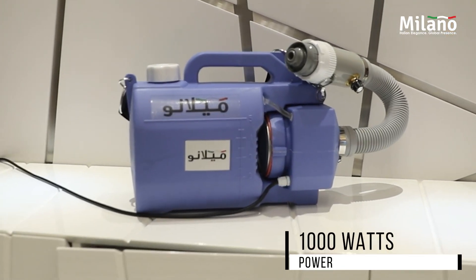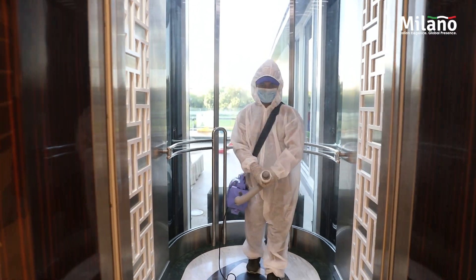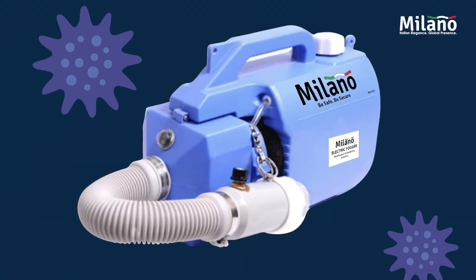The machine uses only 1,000 watts of power and is effective in the range of 3 meters to up to 8 meters. Buy this machine, spray the disinfectant, and keep your house, office and shop free from viruses and bacteria.